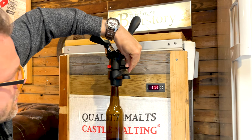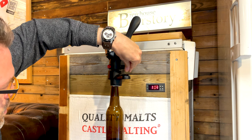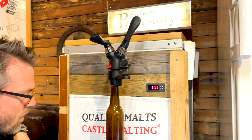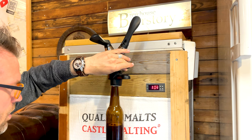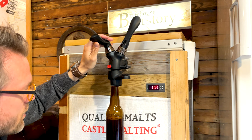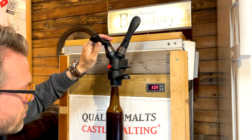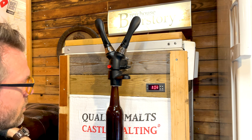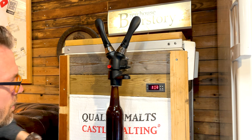But when I release up here, it slowly fills up — the slower you do this, the better it is actually. When it's near the top, I'll just close the handle and that's it. You can also purge the bottle before filling.